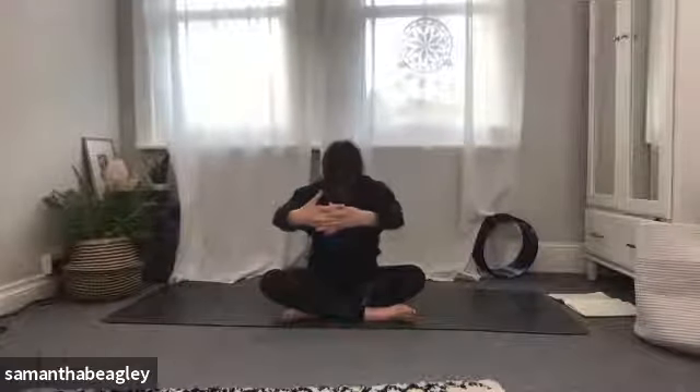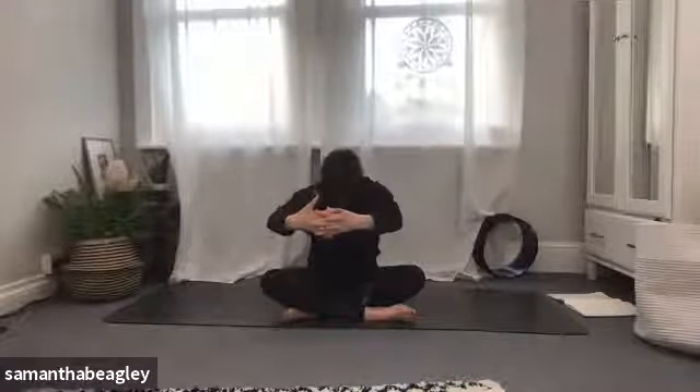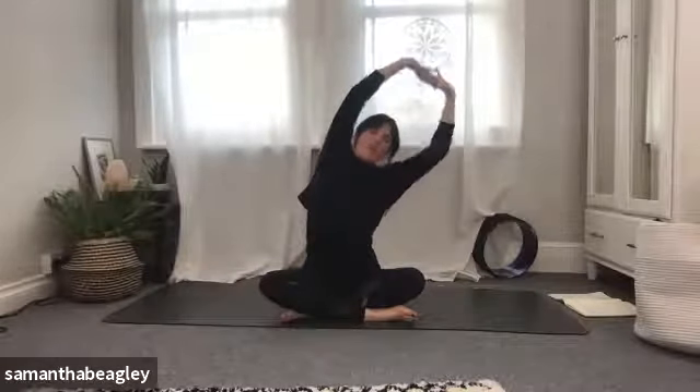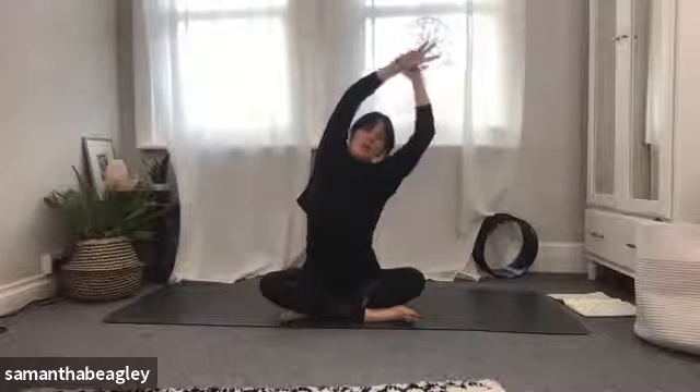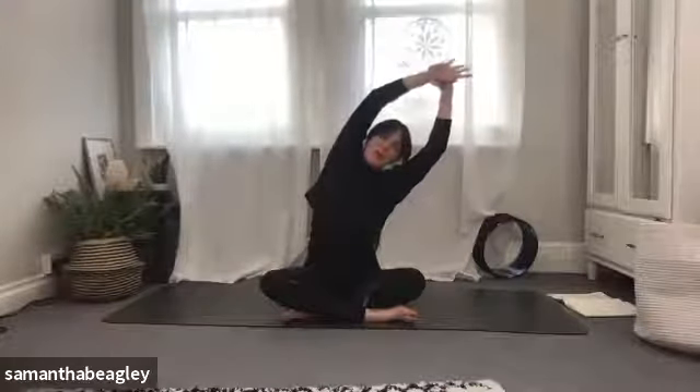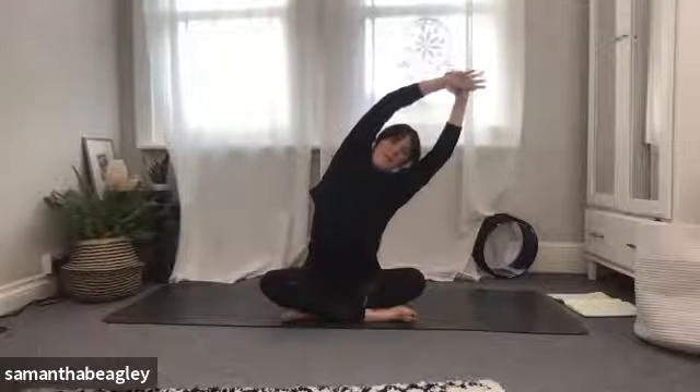Bring yourself back to center, inhale, draw your hands together, interlace the fingers as if you're hugging a giant beach ball, drop your chin to your chest and curve the spine into a C-shape. Take a nice deep breath, and as you exhale start to push those hands up towards the sky, dropping the shoulders down. We're going to lean across to the left, stretching the right side of the body, keeping those bum cheeks glued down on the mat. If you want to take your left hand to your right wrist and gently pull, do that — get a nice deep stretch from hip to fingertip.